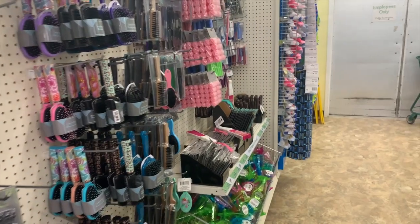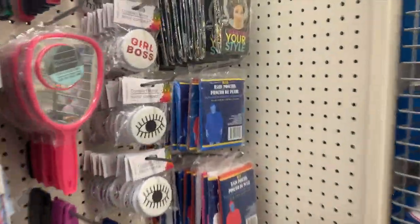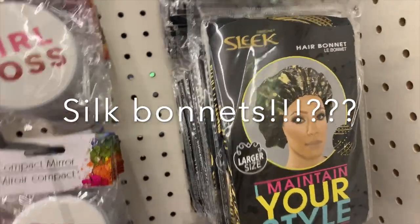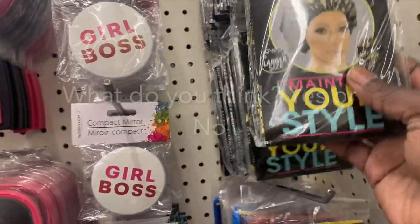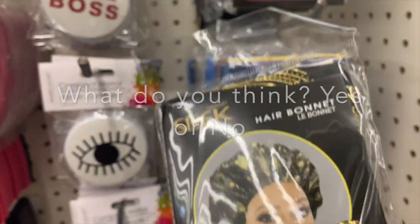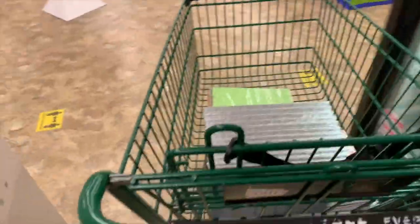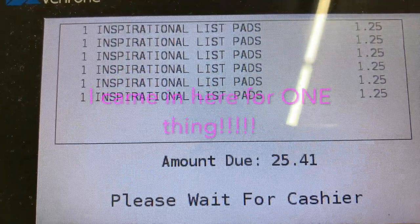I got my pipe cleaners in the craft section of the store, but I had to take a look in the beauty section — and look what I found: silk bonnets! What do you think? Should I get one? Are they any good? Have you tried these? Let me know in the comments. So I started with the pipe cleaners; they only had the multi-color packs, but next time I would like to get solid black ones.